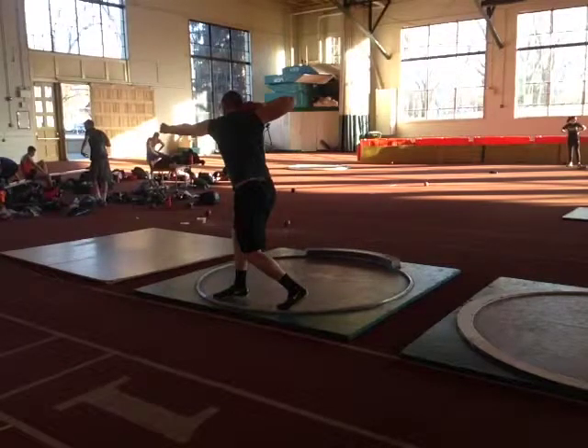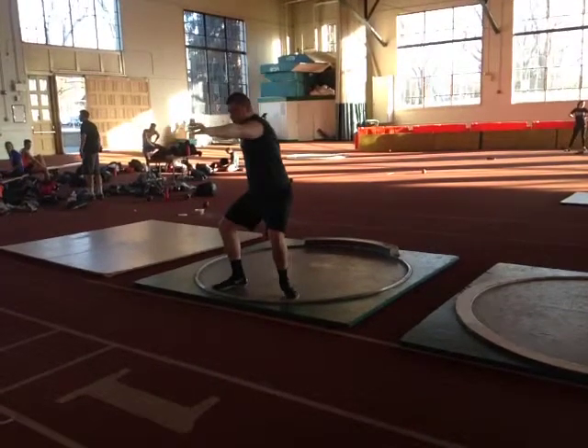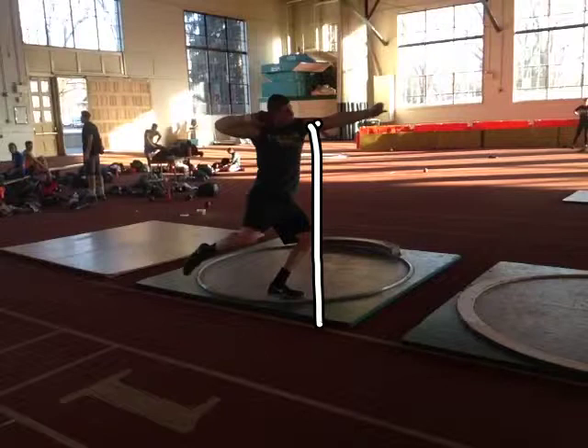We're going to analyze Jake's rotational shot technique here. Out of the back, what we're looking for is left armpit over left knee over left foot. He doesn't quite get there coming in, but not terrible.